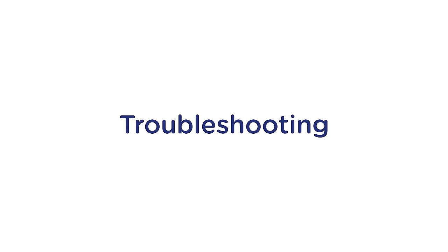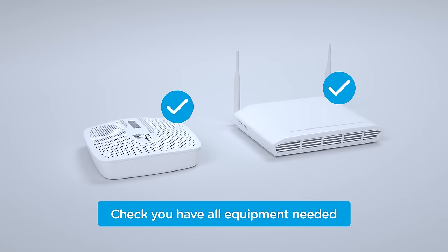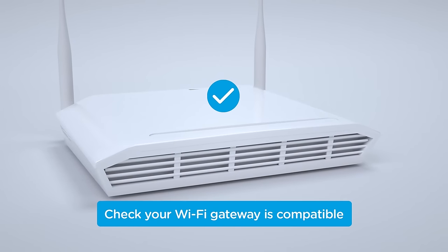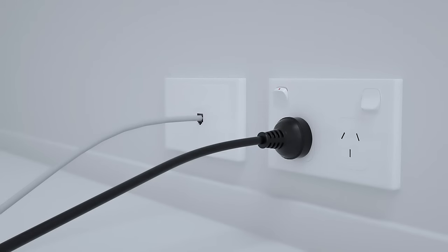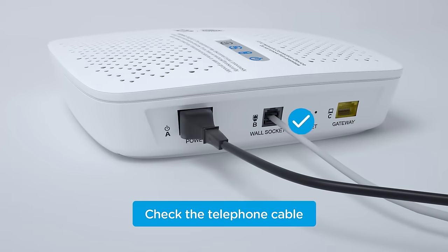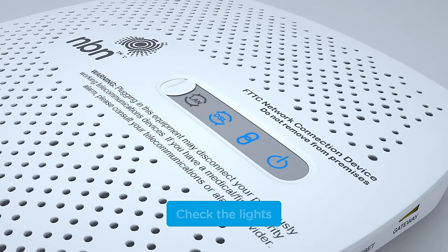Having trouble with the NBN connection device? Try checking the following. Do you have both an NBN connection device and Wi-Fi gateway? If not, contact your phone and internet provider. Have you checked with your provider that you're using a Wi-Fi gateway compatible with the NBN access network? Is the power cord running to the NBN connection device firmly plugged in at both ends and the power switched on? Is the telephone cable running from the NBN connection device to the wall secure and not pinched, kinked or bent? Have you tried using other telephone wall sockets? Are the power, connection and broadband lights on the NBN connection device solid blue? If not, try resetting the device.